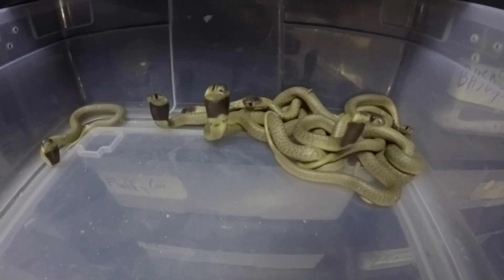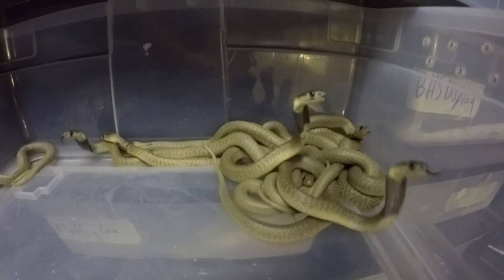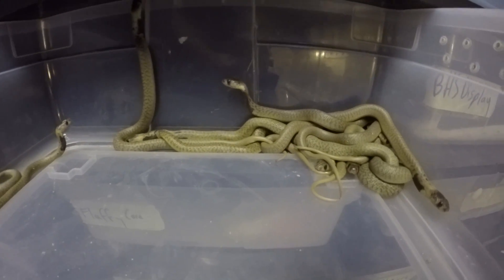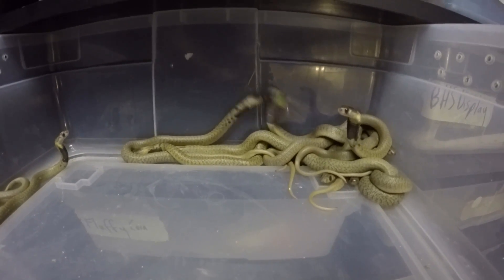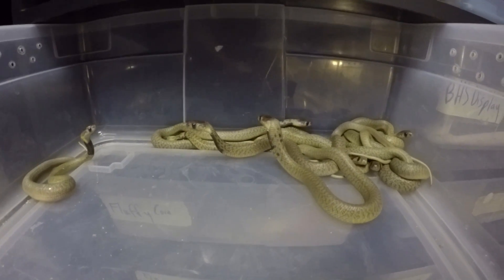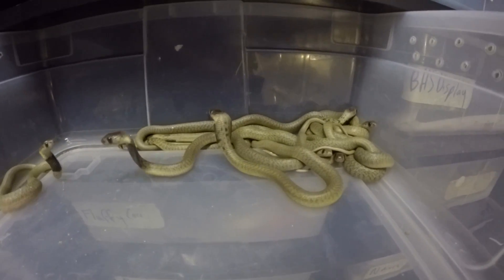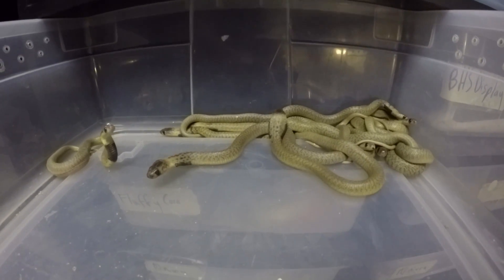Here are our little babies - I think we've got nine in here. You can see the little baby Cape Cobras - all got that little black band across the neck and they get their adult coloring as they get older. These are from speckled parents so you can see the body's quite speckly already. They should keep that sort of markings.